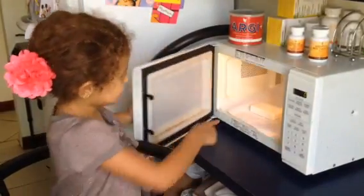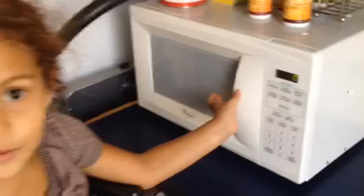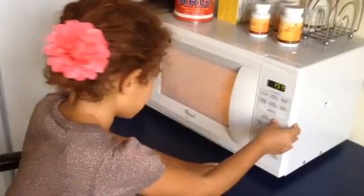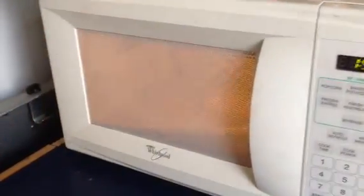And you can see this. We have to put it into two minutes. So let's get started. It's going to pop open and it's going to melt just now.